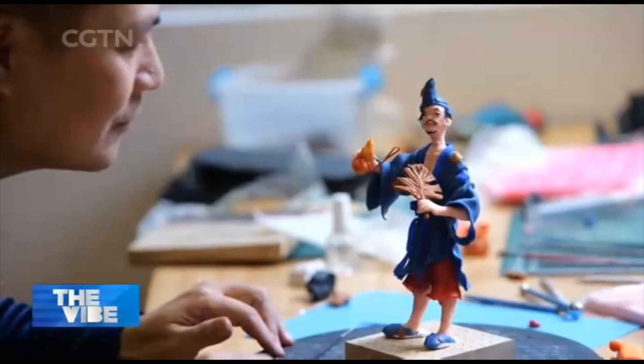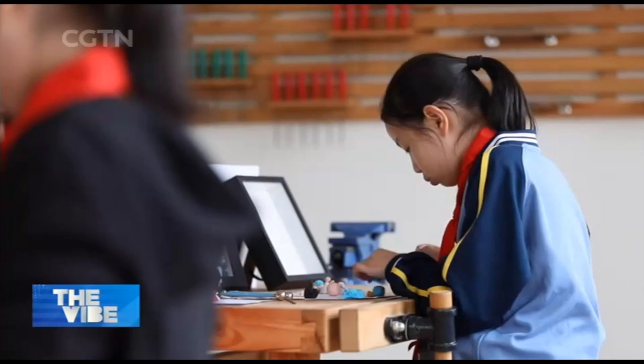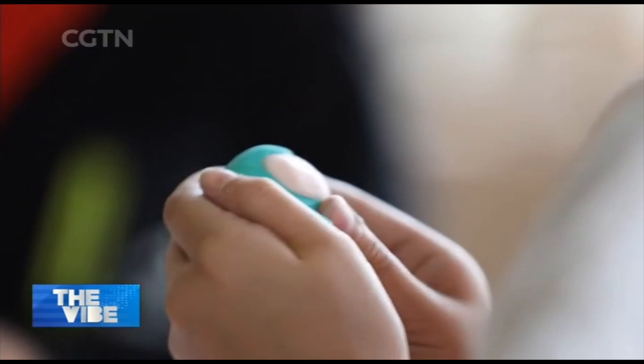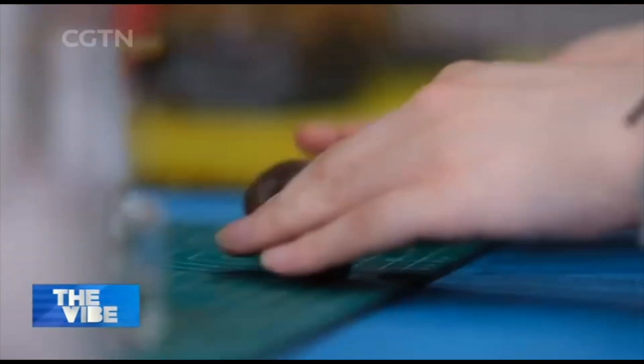Ding Jianhua's goal is to introduce more people to this art form. His students range from elementary school kids to stay-at-home moms. Every week, he comes to his alma mater, Ma Jingxiang Elementary School in Hangzhou, to teach a course in clay sculpturing.